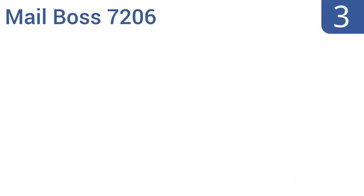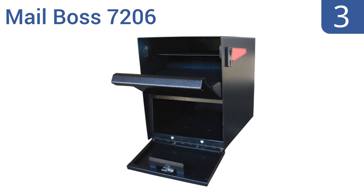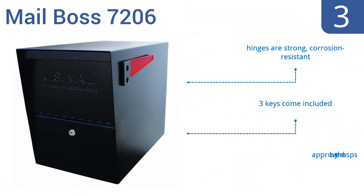Nearing the top of our list at number 3. With its heavy-duty steel construction, extra-large capacity, and built-in anti-pry latch mechanism, the Mailboss 7206 serves as a secure fortress for your packages. And good thing too, as it costs more than most mail it protects. It comes with strong corrosion-resistant hinges and three keys. It's approved by the United States Postal Service.